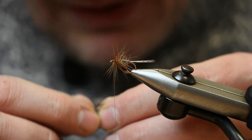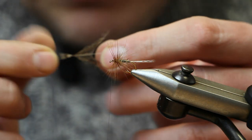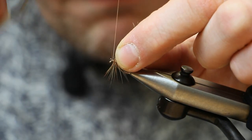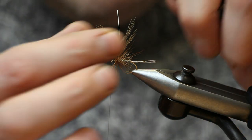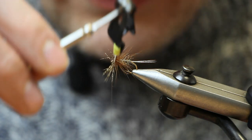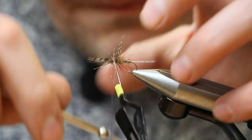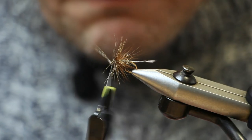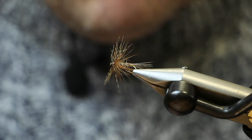Now tie in the partridge hackle. You want to tie it in by the tip, so stroke the fibres forwards while holding the tip — it just exposes the tip so you can tie it in. Cut it to a little stub and tie it in, making it nice and secure so it doesn't slip. Ideally you want the concave bit of the feather facing forwards. Wind this on without too much pressure because the stems are quite fragile on partridge feathers. When you're happy with that, catch in the stalk, fold it backwards, and snap off the waste piece of the stalk.